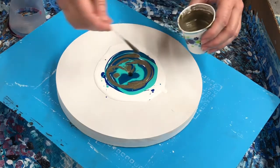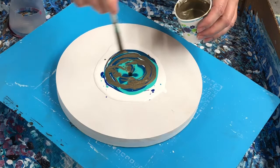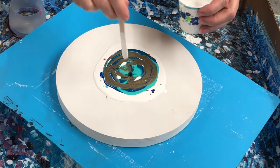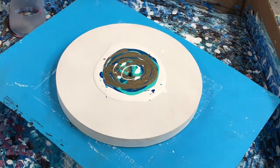Metallic bronze — start further out next time. We're going to give it a little direction.